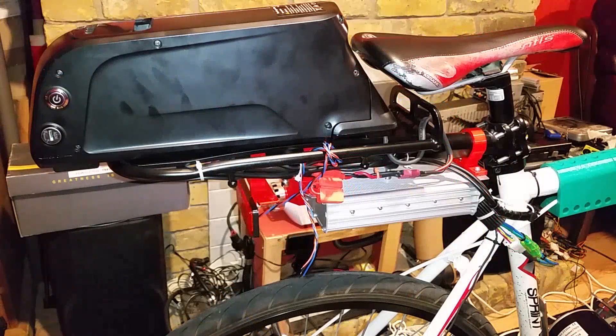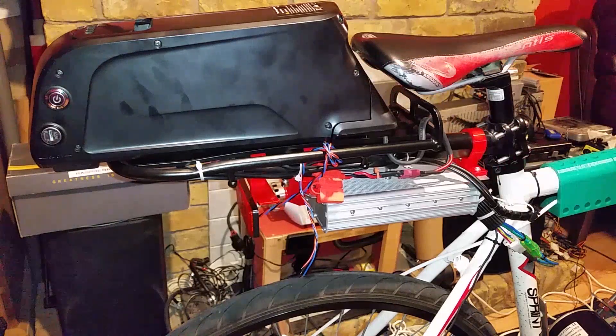With the lithium polymer battery I went out and did a test ride for about five miles and that seemed to work okay. So on eBay I ordered a 48 volt 480 watt hour battery that comes as one piece with a battery management system built in, a charger, and a case. At 200 pounds it makes perfect sense to buy one like that rather than try to make one from component parts.